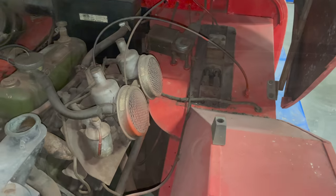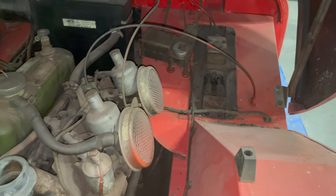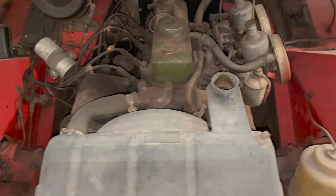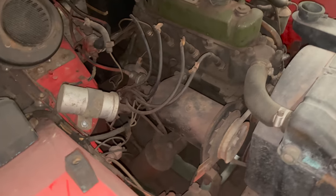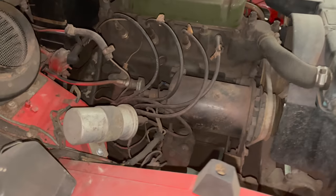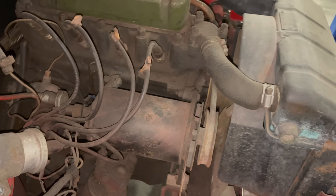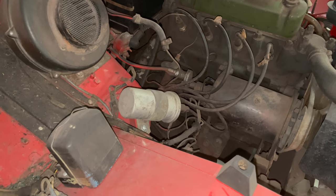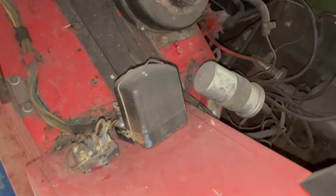Under the bonnet it looks mostly intact. You can see the master cylinder there, the air cleaners are still on the carbs, we're missing a radiator cap, the generator is there, and it looks like the tach is even hooked up. It has a gear drive to change the ratio from the belt off of the water pump to match up with the tachometer. The regulator and fuse box are in place on this car.